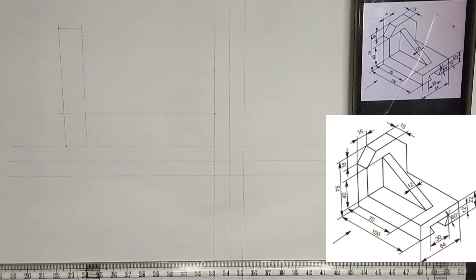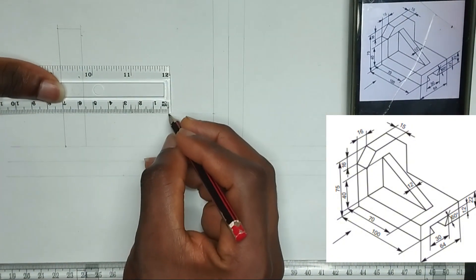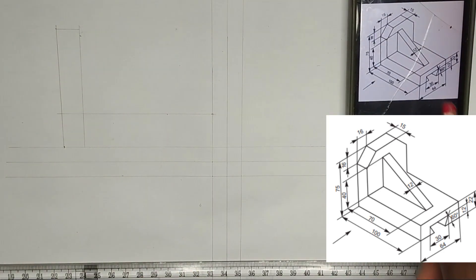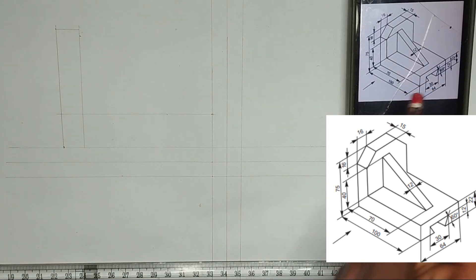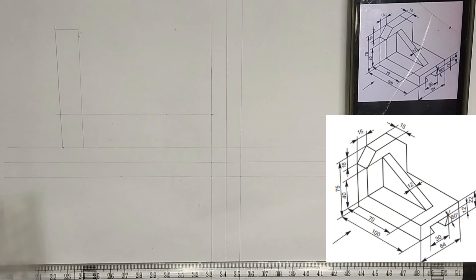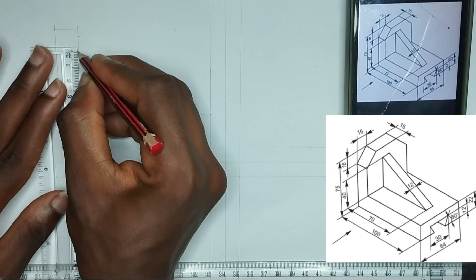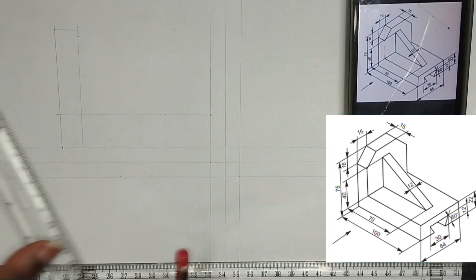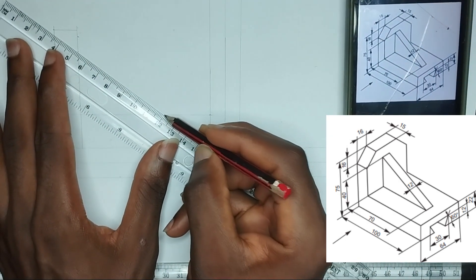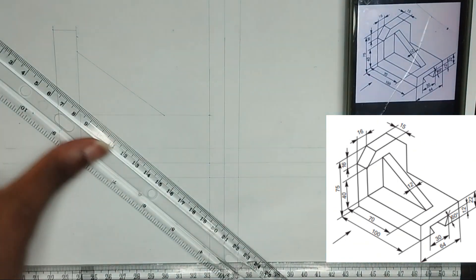So I am going to be picking 17mm from this edge, placing it at this point. Now we have been given the distance at which it is going to meet this place here to be 40mm. So I am going to mark 40mm right up here. Then I am going to join them together like this in this manner. Please ensure you are using thin lines.